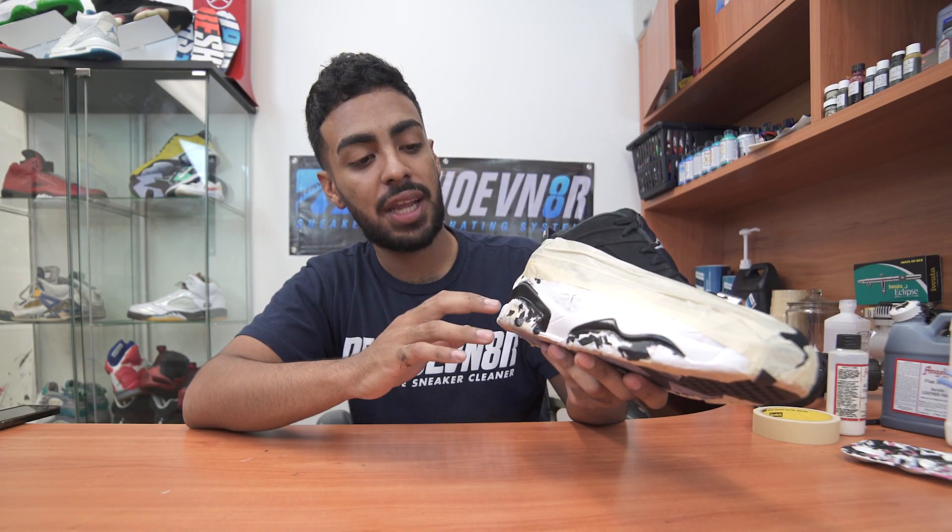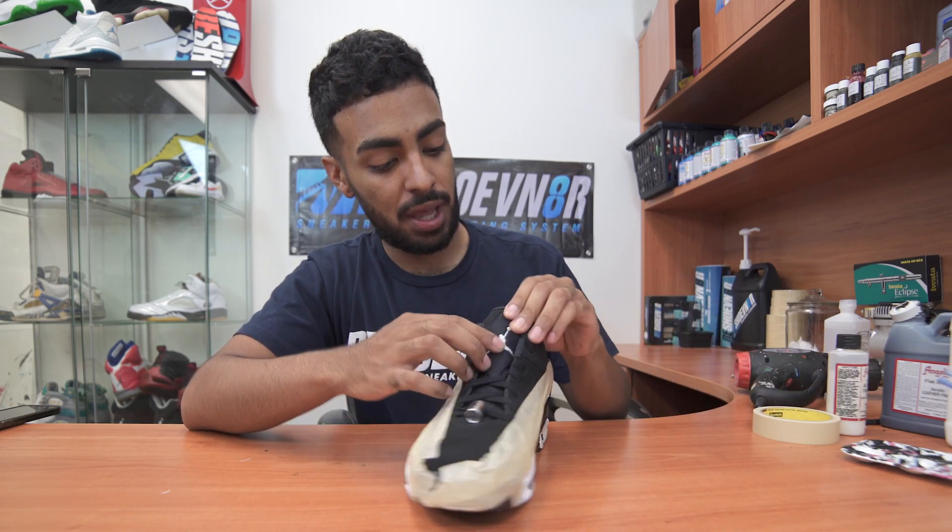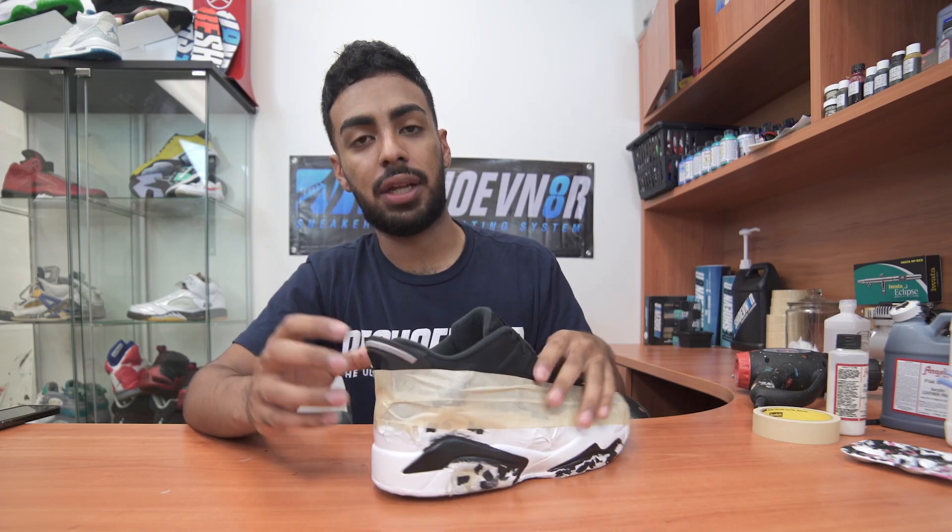Alright, so the paint job is complete — matte finish laid down, glossy finish as well. All we got to do now is remove the tape and move on to the uppers. What we're going to do next is touch up the Jumpman and the back tab and turn them blue.